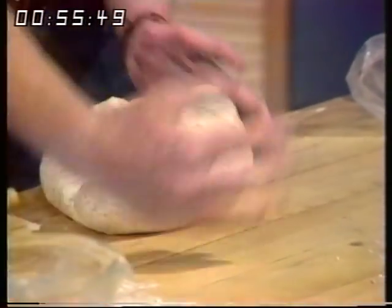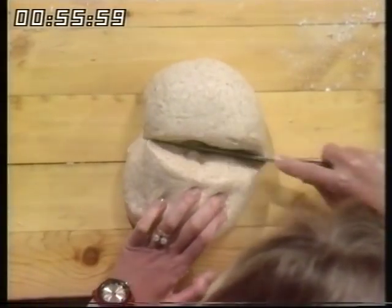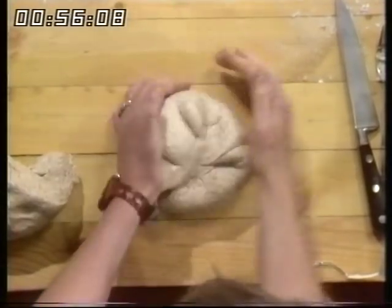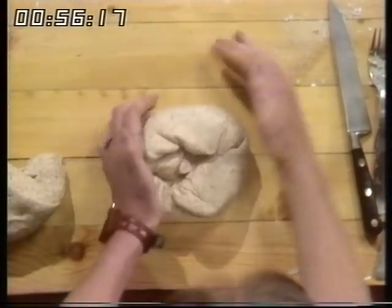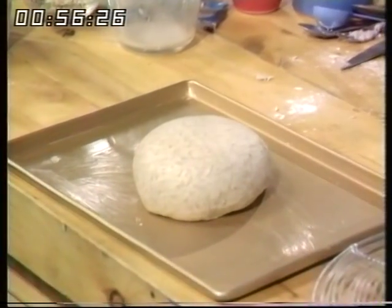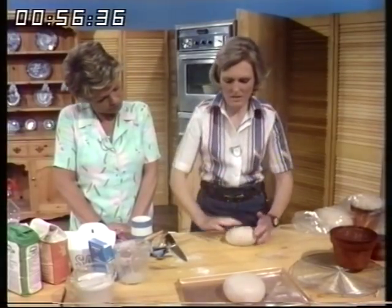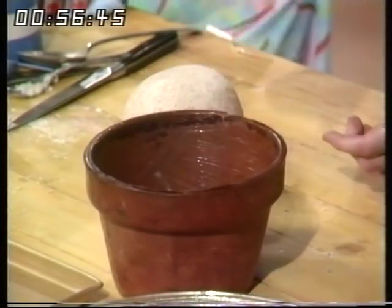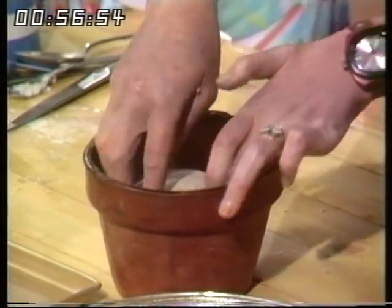Knead it well — about four minutes — then I'm going to make two loaves from this. Children can't ruin this stage; they love coming in and thumping the bread, and they're likely to eat it afterwards, so just make sure they wash their hands first. Here's one loaf placed in a greased tin — it's not a special tin, just a good non-stick one that's been used a lot. The other one I'm dropping into a well-greased flower pot. There's a hole in the bottom but the dough doesn't seep out.